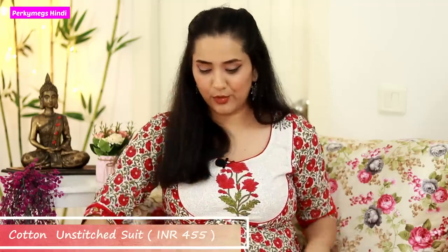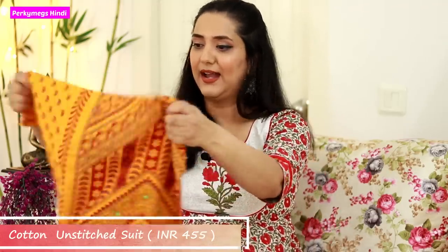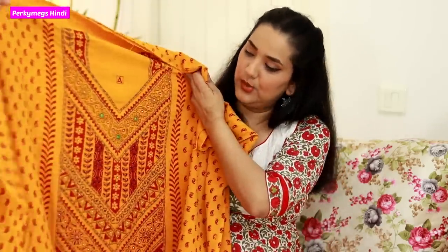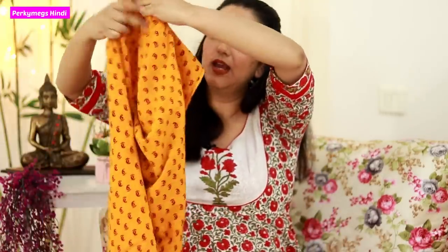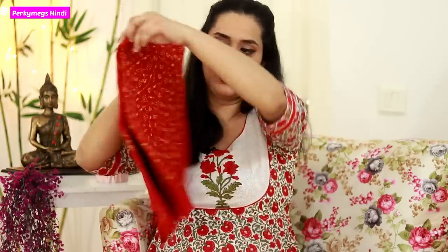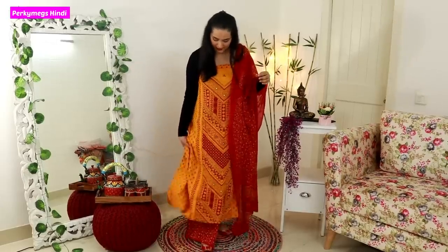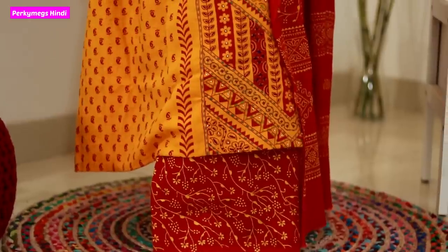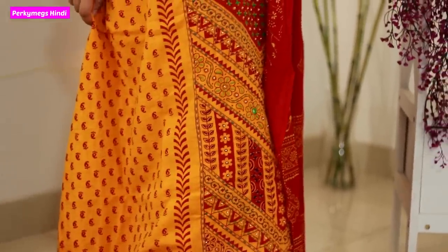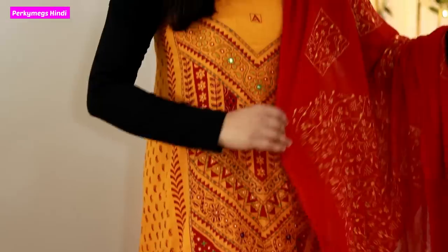Next is kind of an Ahmedabad suit — it's not exactly a Gujarati suit but it's a very beautiful suit. The price of this suit is only Rs. 455. On the front there is whole thread work in a boot print design. There is also a dupatta and the pajami fabric, which is nice cotton. As per the price, this is a good suit and I really liked the thread work.